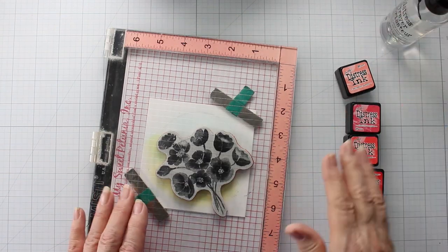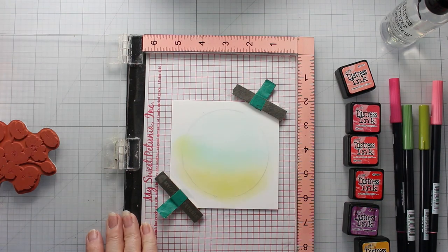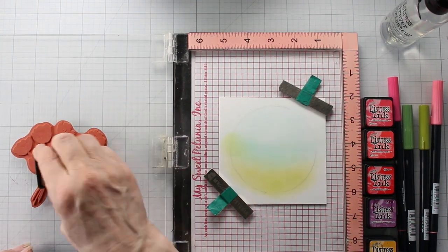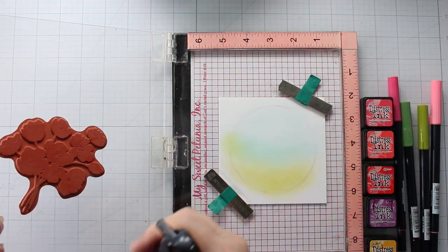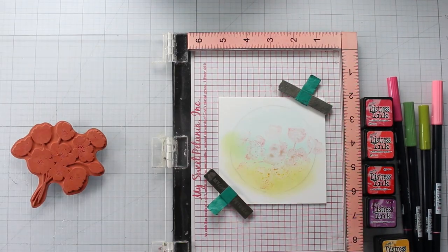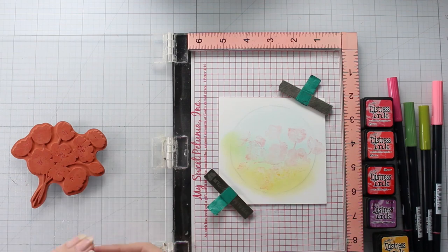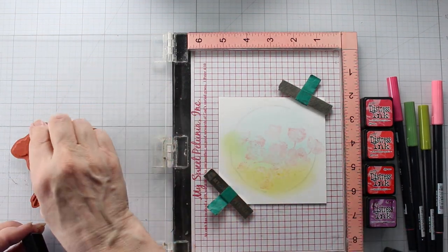With that done, I've put it in our stamp positioner along with the flowered stamp, positioned a little kitty-corner. Using Salt Water Taffy, I am inking up the flowers and then I'm going to spritz it with some water. I got a little zealous with my water so I need to dab this off a little bit with a facial tissue. I'm going to add a little bit more Salt Water Taffy again, and then add some Wild Honey just at the tops of the flowers.